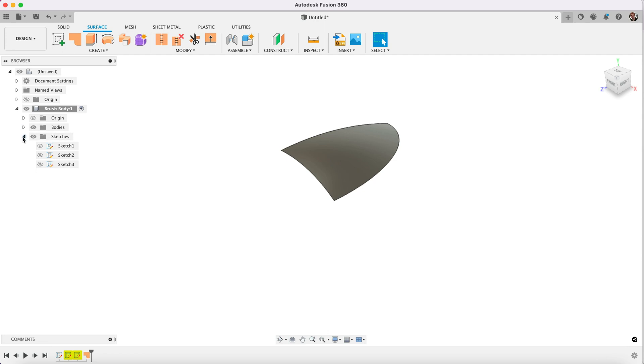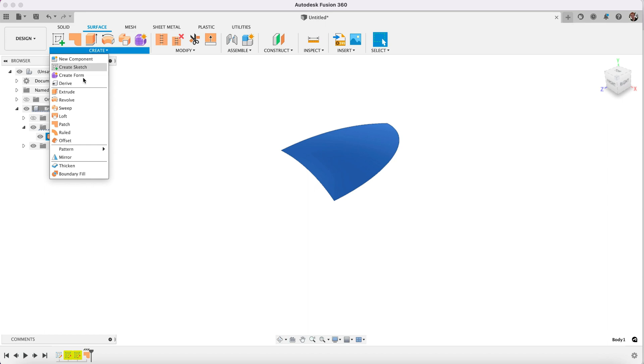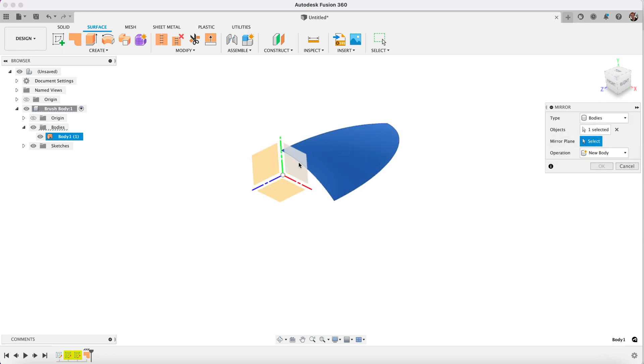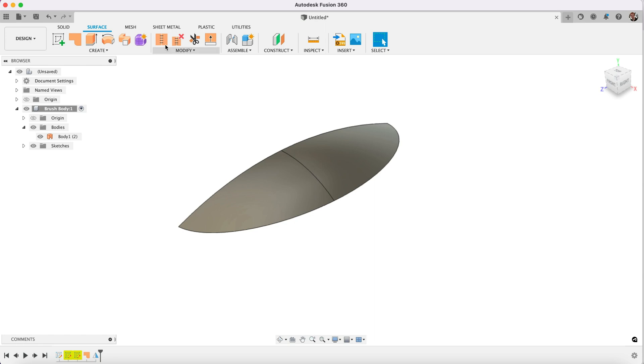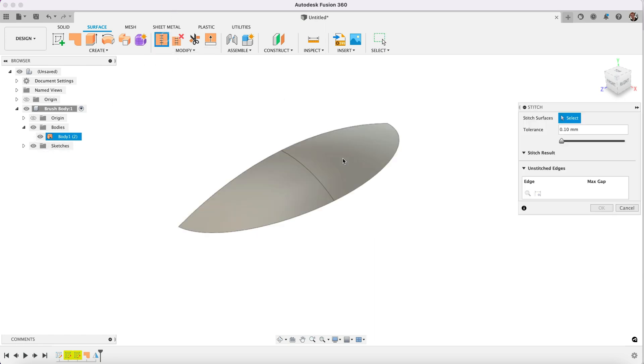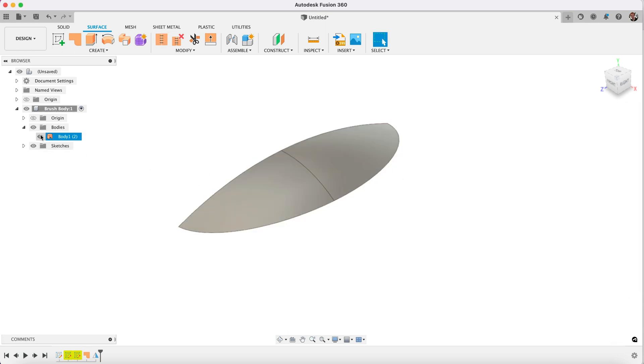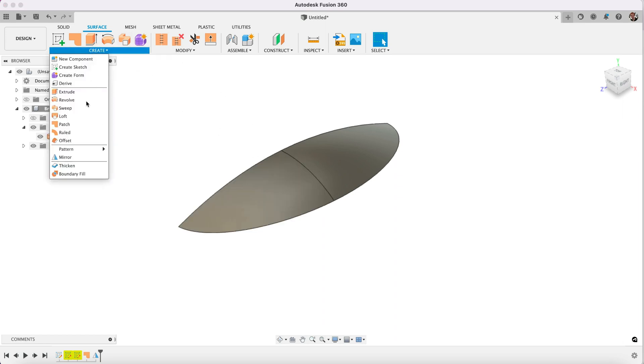If we take a look in our bodies here, you'll see we've got this one surface. Now what we can do is mirror this — so we'll mirror the object on this plane, and you'll see it will create a copy of it there. Now we can stitch these two together; they are two bodies but now they become one.